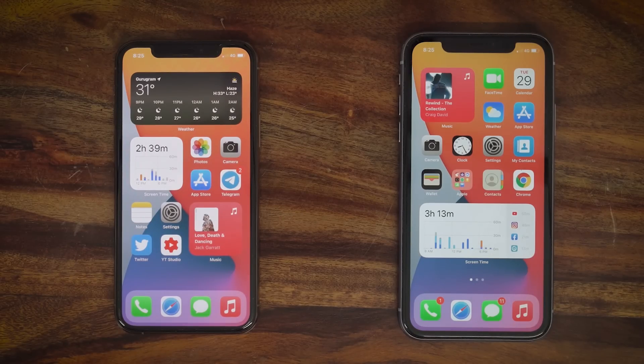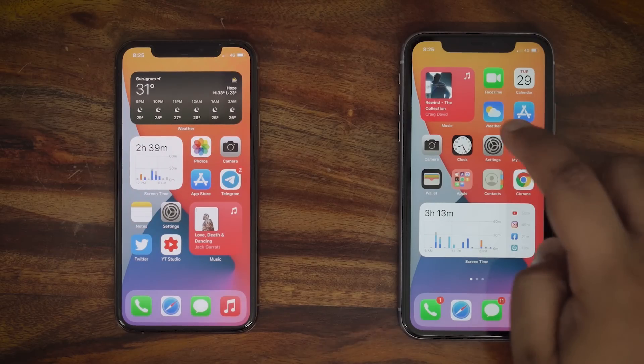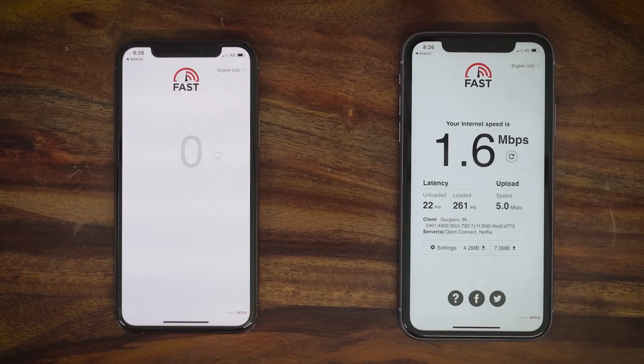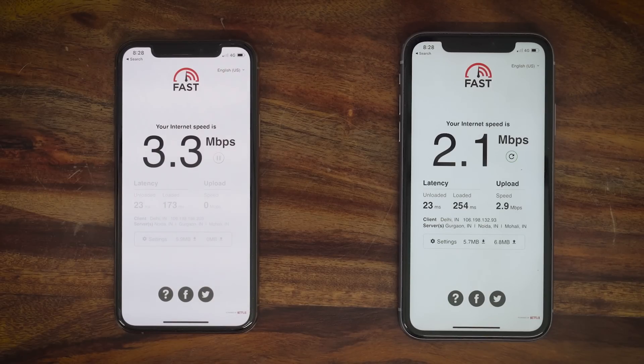I also did a speed comparison to ensure we're not losing out on 4G speeds. I compared a physical Airtel 4G SIM card to an eSIM in the same area on the same network. OpenSignal has quoted Airtel as having the fastest download speeds, so I put that to the test too. With my eSIM-enabled iPhone 11 Pro next to an iPhone 11 with a physical SIM, the download and upload speeds on 4G were actually faster on the eSIM — so you get better performance.